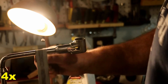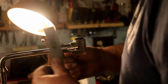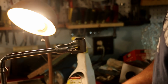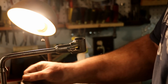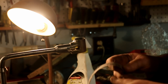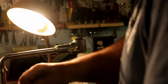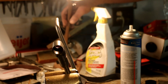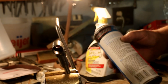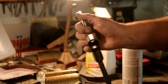Now we're at the 400 grit, which is the finest emery paper I have. It's a long way from polishing, but it looks a lot better than it did. We've got it mechanically clean and as clean as I can get it with the brake cleaner. Now we're going to give it a little acid etch and we'll be ready to plate.